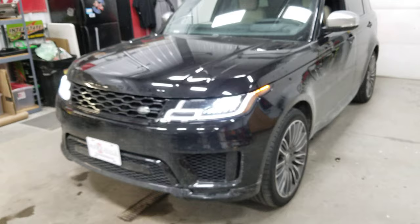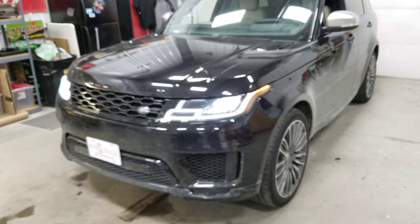Again, this is a 2019 Land Rover Range Rover Sport Supercharged Autobiography Edition. If you've got a Land Rover or a Range Rover that you're looking for a remote start on, please give us a call here at Audio Garage in Fargo, North Dakota — 701-353-7266. Thank you.